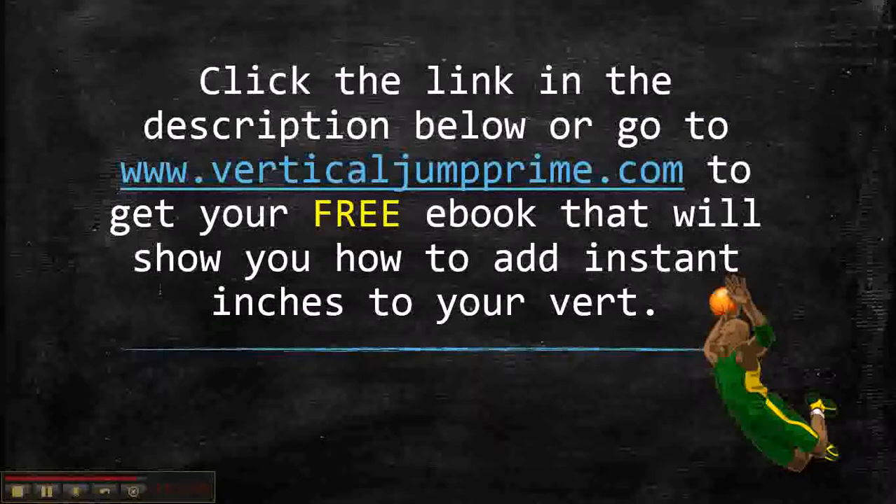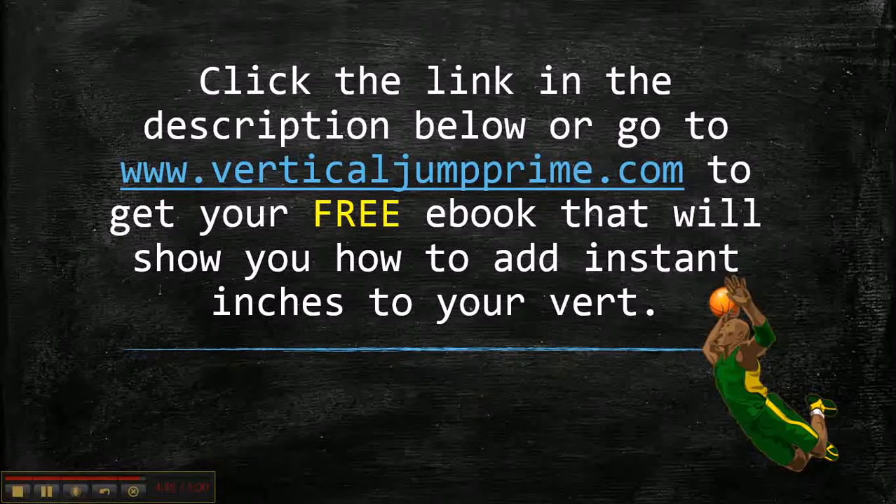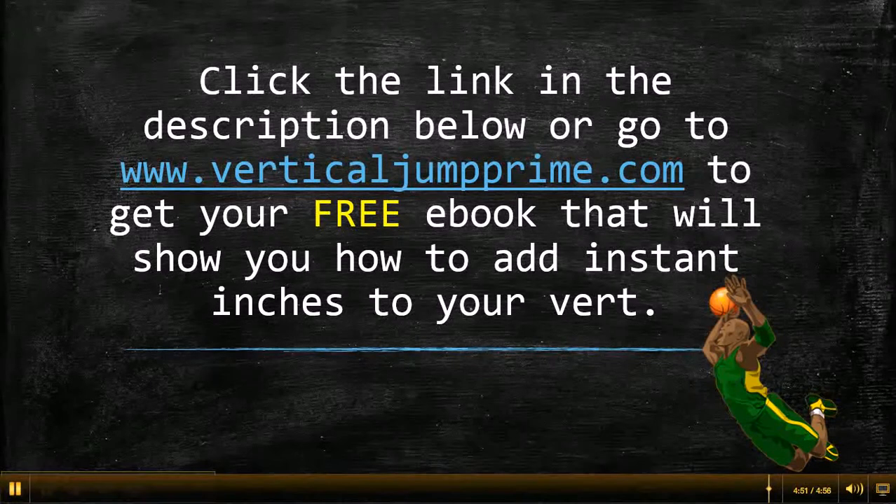Click the link in the description below or go to verticaljumpprime.com to get your free e-book. It'll show you how to add instant inches to your vertical jump. There's also a workout plan in there that you can start using — it has body weight exercises and plyometrics.